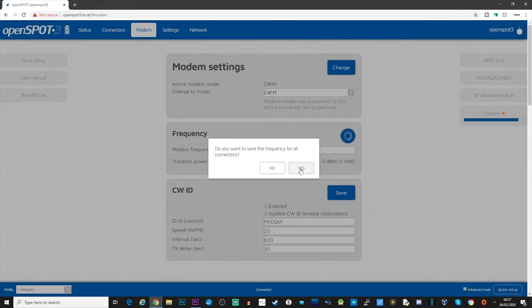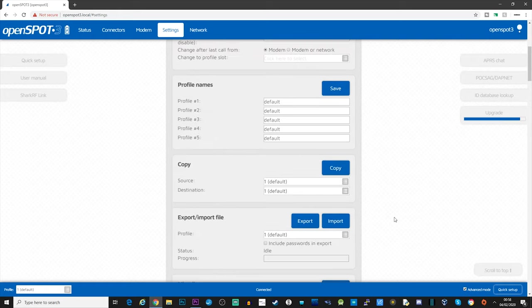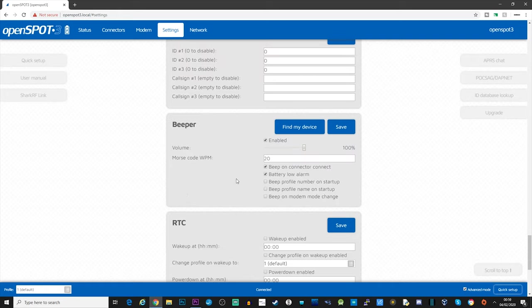On the settings page there's a really cool setting accessible via advanced mode - in the bottom right corner I'll click 'advanced' and scroll down to 'transcode gain settings'. This allows you to fine-tune the audio levels to your liking, so if it's too loud or too quiet when being transcoded from one mode to another, you can tweak it. The options available are DMR to D-Star, D-Star to DMR, D-Star to C4FM, to NXDN, C4FM to D-Star, and extend to D-Star. You may have also noticed the beeping sound on the OpenSpot 3 - you can turn that off by unchecking 'enable' and clicking save. There's also a 'find my device' button, so if you lose it you can hit the button and it will start beeping. I can also switch to dark mode, which looks really cool.